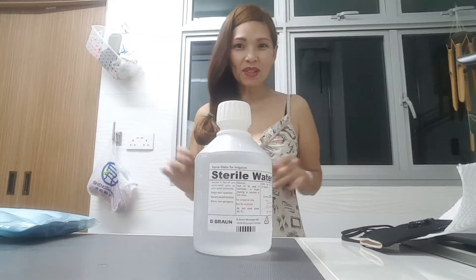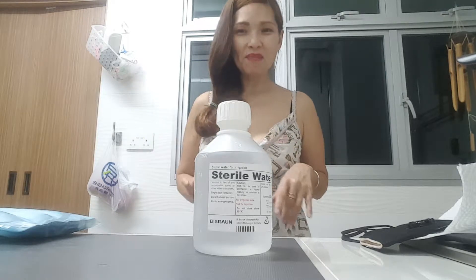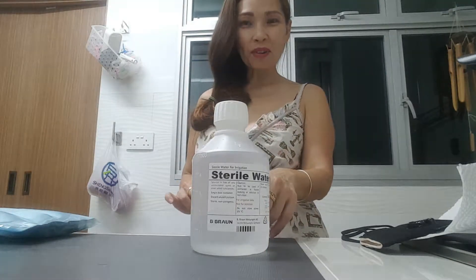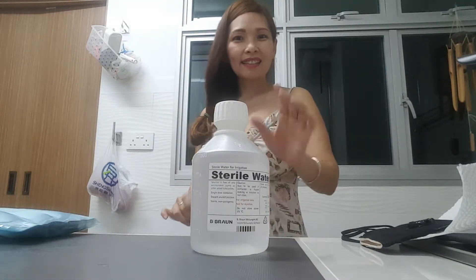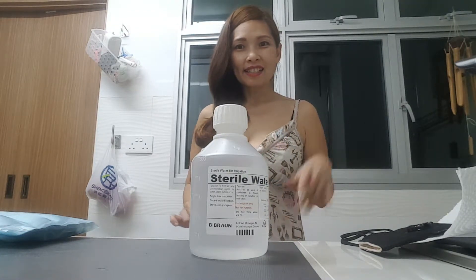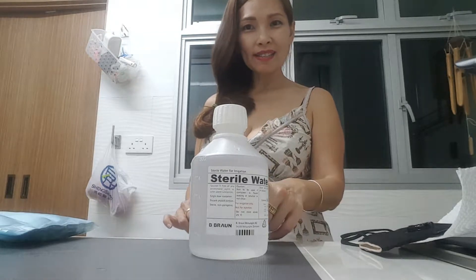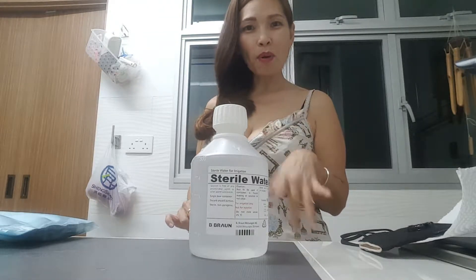Welcome to Socialite Skincare Laboratory Institute. Today we're going to make hyaluronic acid — 99% cosmetic grade — mixed with 500 ml. So what is the proportion?